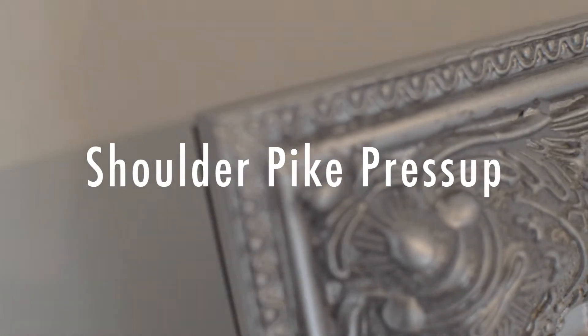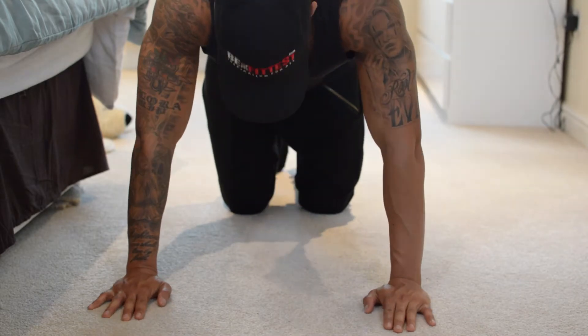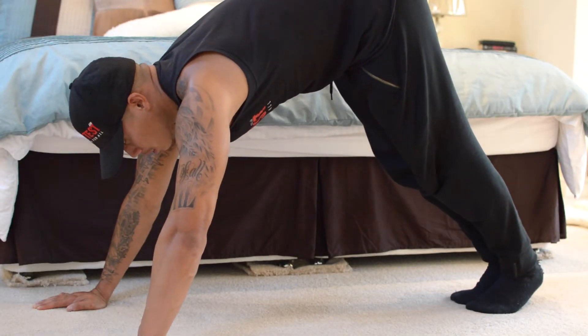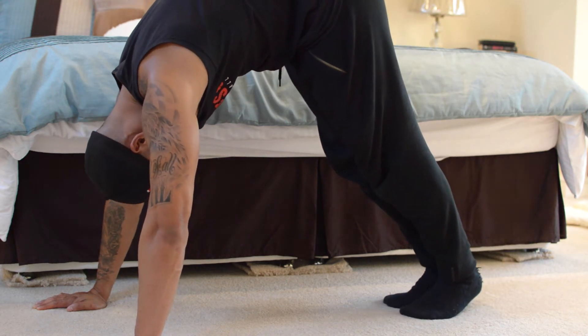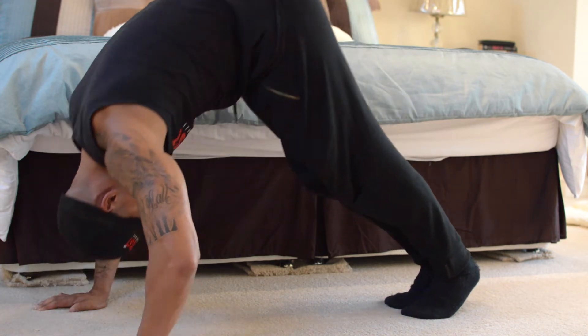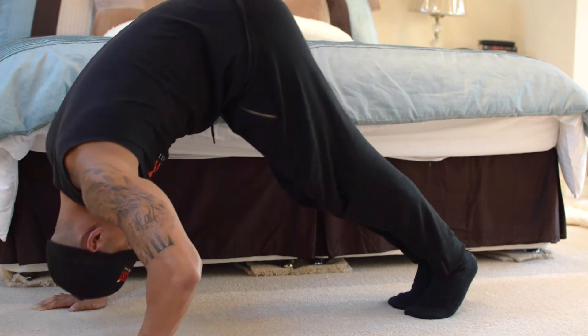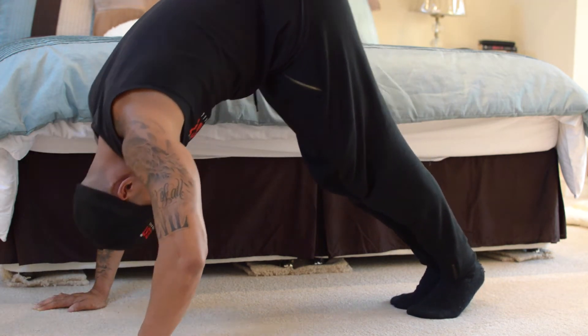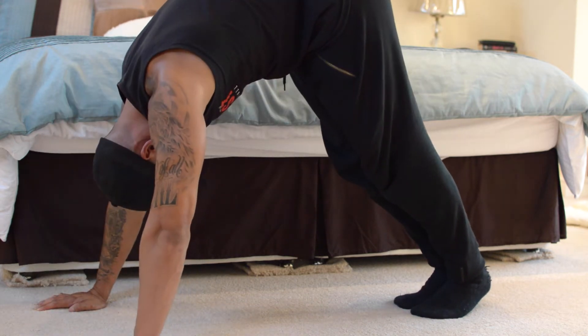Shoulder pipe press up. Hands in shoulder width position. Get yourself into a pipe position. Slowly walk your feet up to the centre of your body. Come down, bringing your head all the way to the floor, really come up nice and slow. If you look at my feet, as I come forward I go onto my toes and as I come back it goes towards my heels. Really nice consistent tempo.